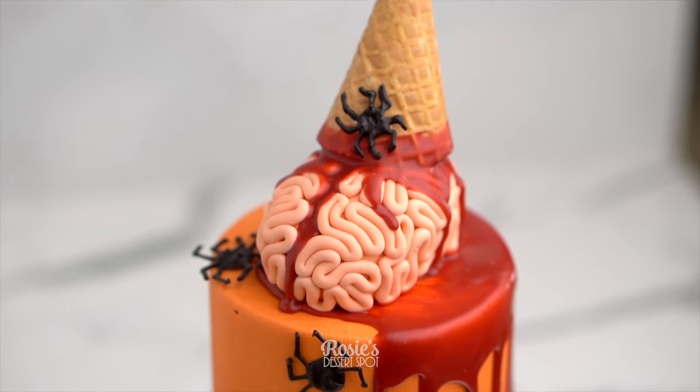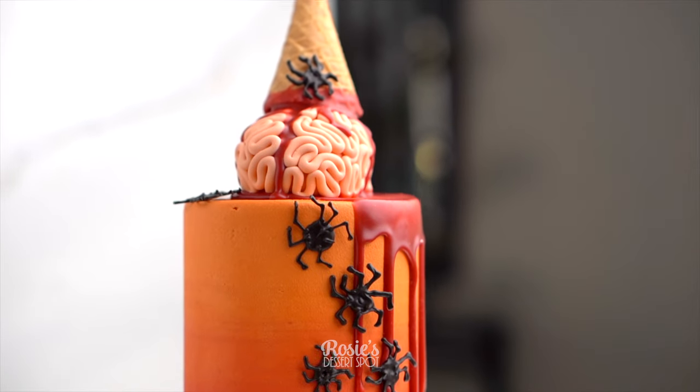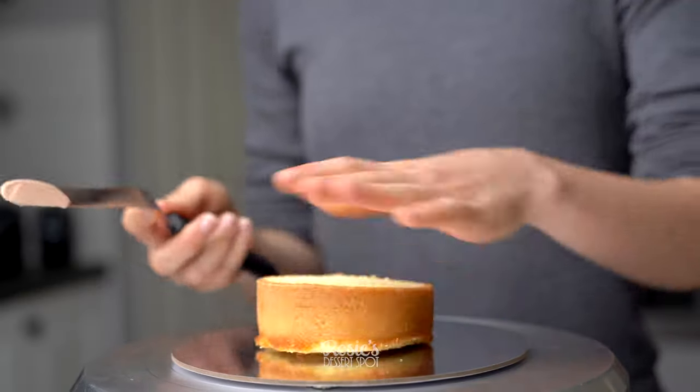Hey guys, welcome to Rosie's Dessert Spot. Today we'll be creating this fun ombre style cake decorated for Halloween with brains looking like an ice cream.